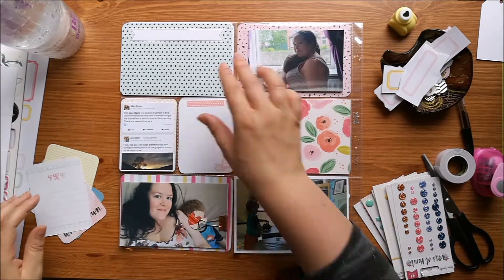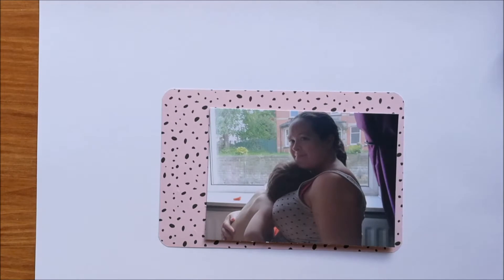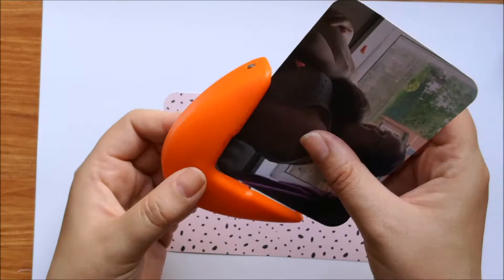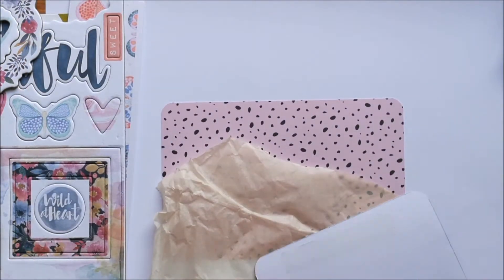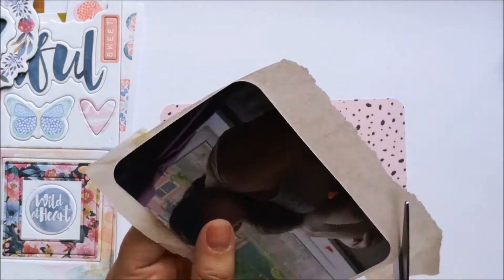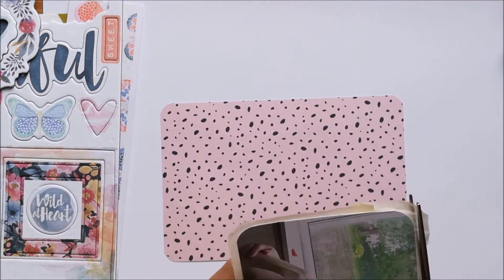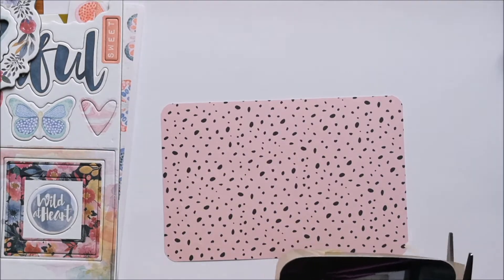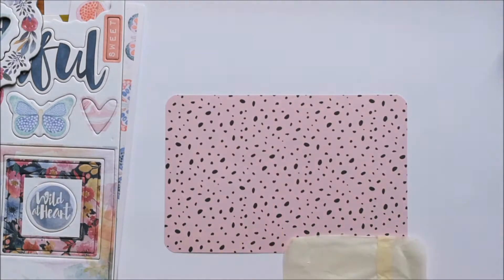I've printed off my photos and some of them I've printed a little bit less than 6x4 because I knew that I wanted to back them. I'm working on one pocket at a time in this video. I'm taking this photo and I've rounded the corners on it because I want a kind of soft rounded look to my page, and I'm just backing it onto some yellow tissue paper and it's going to go onto this pink and black spotted card which I think I may have used from the back of the previous Project Life page spread.